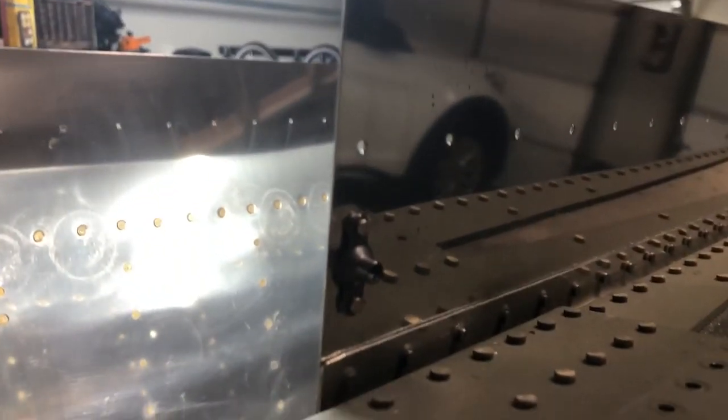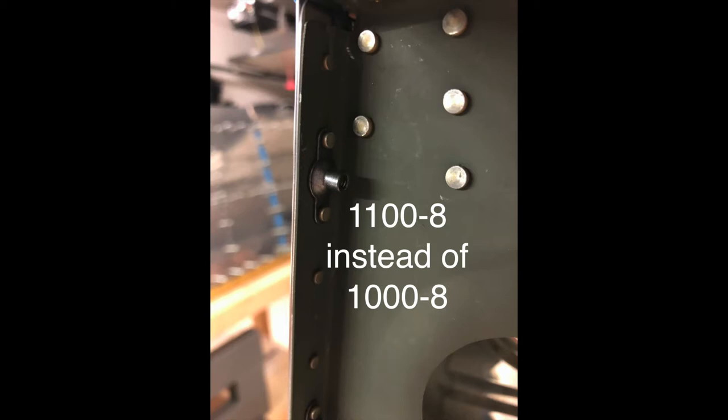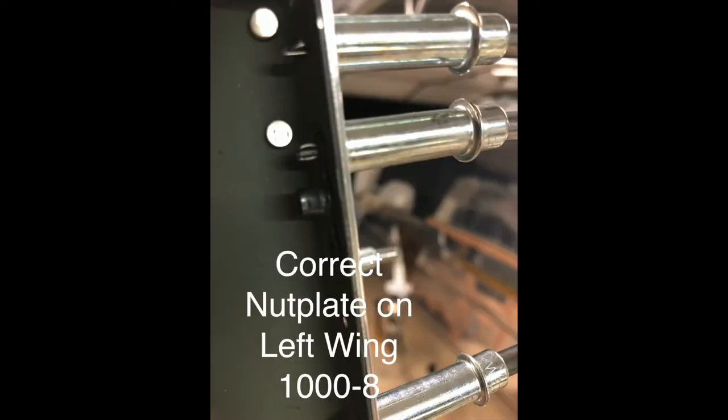I wanted to address a little confusion I noticed. I purchased the plane up to a pretty good point of wing construction from a previous builder, and when I was getting ready to finish up the wings I noticed one little tiny thing. I'm going to bring up some pictures here — I want you to look at the two different nut plates.